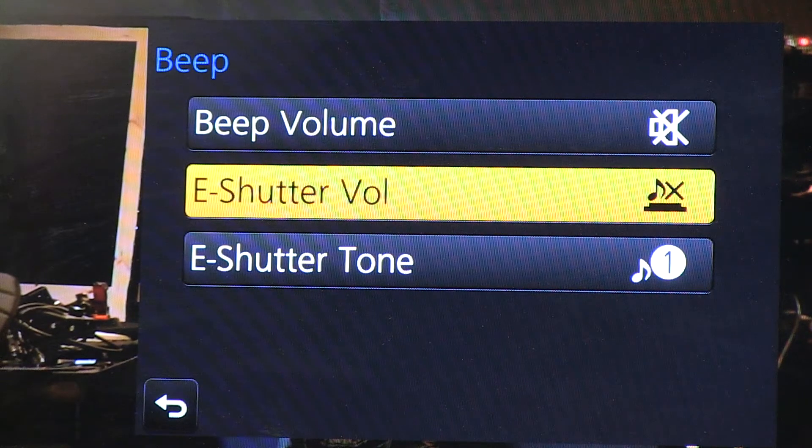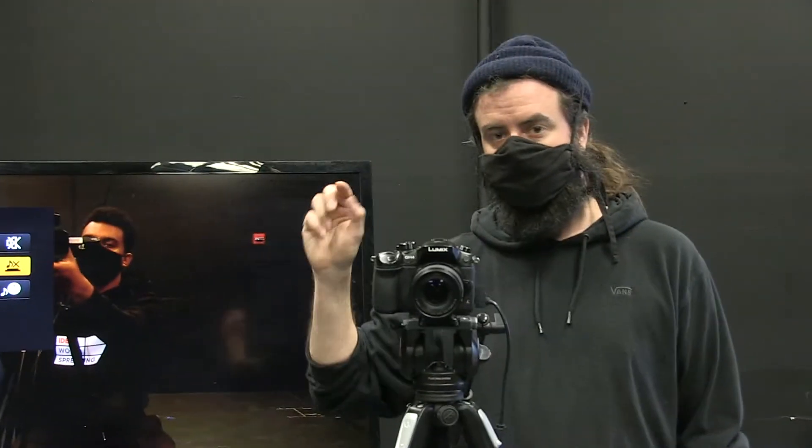Even though we turned off auto exposure and autofocus, if we ever use those in the future, when you take a metered reading these two features beep when they take that reading. We just want to make sure there's no audio indicator that would mess up our sound and our shot. Keep that off always.